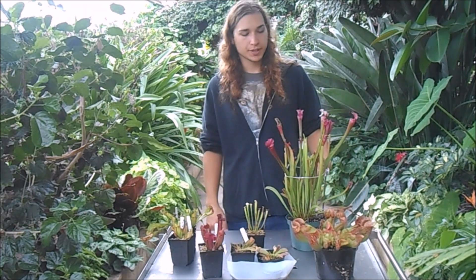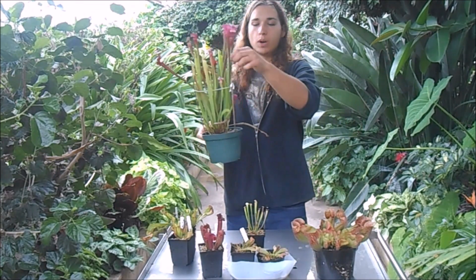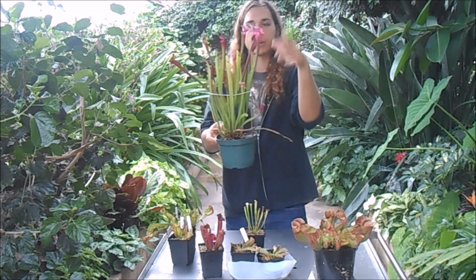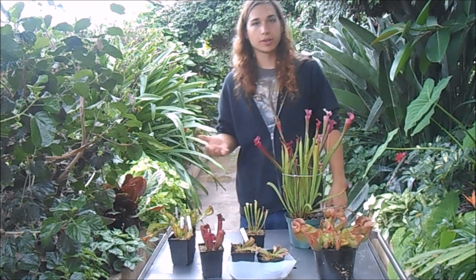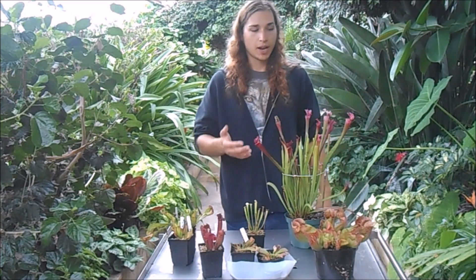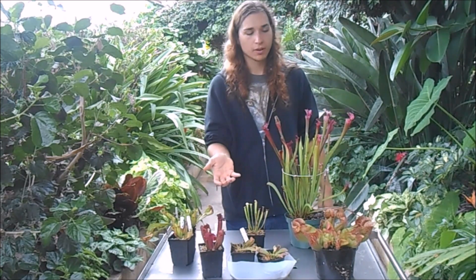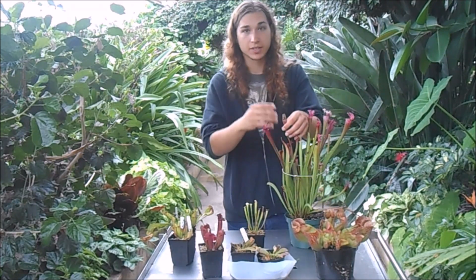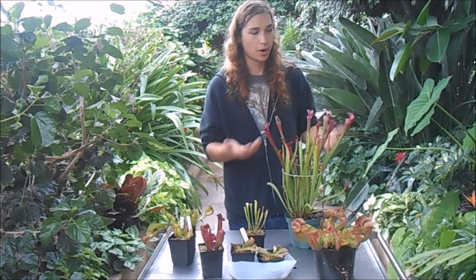One last thing — sometimes these pitchers will fall over. You can put wooden stakes into the pot and tie a string around them so they stay upright in a nice bundle. During the summertime, they can become so packed full of insects that the pitcher becomes heavy and topples over, or it starts rotting because there are so many bugs decomposing in there. There's really nothing you can do about it — it's just the natural process this plant goes through.